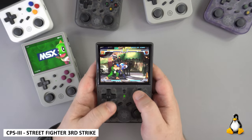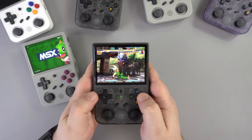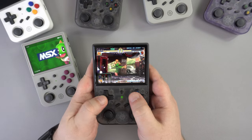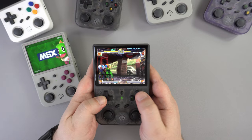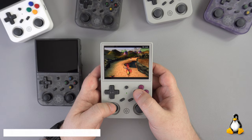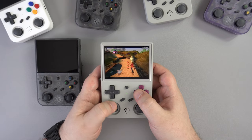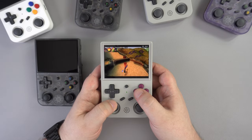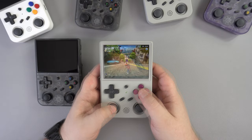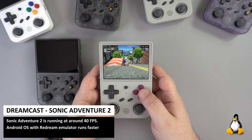Into the higher-end arcade emulation and CPS3 — there are just a few games for this system but we had no issues with Street Fighter 3. Everything runs great. PlayStation 1 works just fine as well — we tried a few different games and everything ran at full speed with no lag or frame skipping.